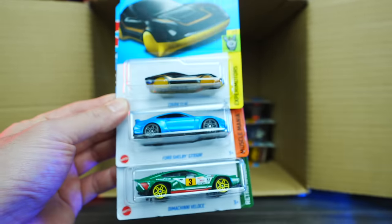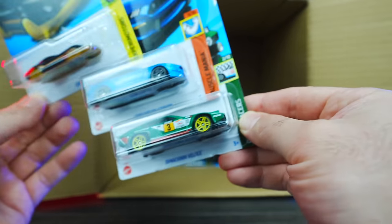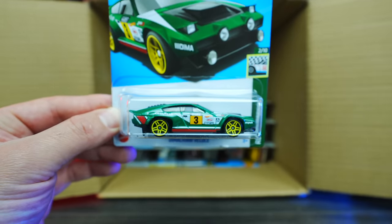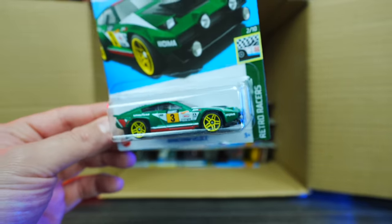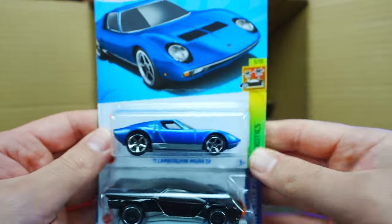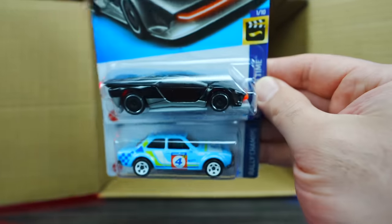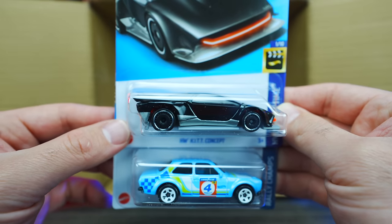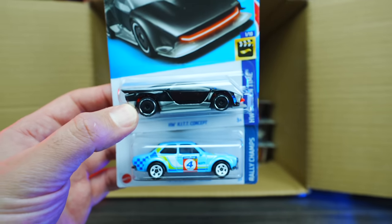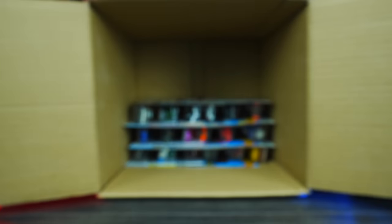We have the Coupe Clip, the Ford Shelby GT350R, and Da Vinci Velocity — check out the crazy color on that, the graphics and wheels are really neat. We've got the Lamborghini Murat, the HW Kit Concept in a new color — kind of black with a silver bottom. We've got the 70 Ford Cosworth RS 1600 as well. I like those.